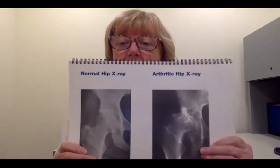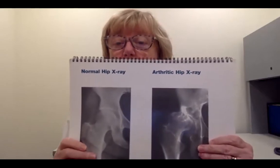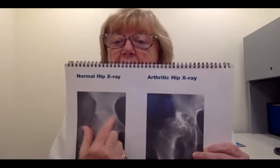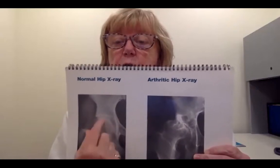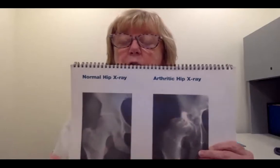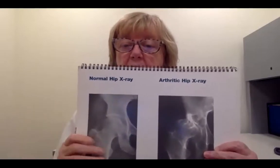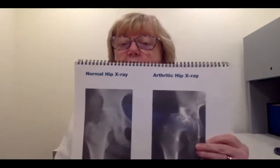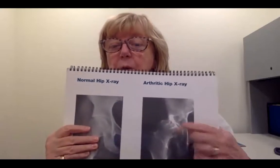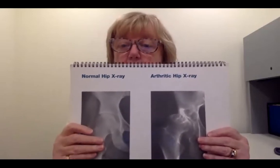Unfortunately, that type of cartilage has no blood supply and no ability to repair itself. So as we put wear and tear on our joint, that cartilage cracks, frays, and will eventually wear out. Here you can see there's no space — the cartilage shows up as space on x-ray, but here there's none. When you get that bone-on-bone stress, you can also have bone spurs or osteophytes — little reactive bone that further restricts your motion. Your surgeon will take one look at this and say it's time; the recommendation is going to be for a total hip replacement.